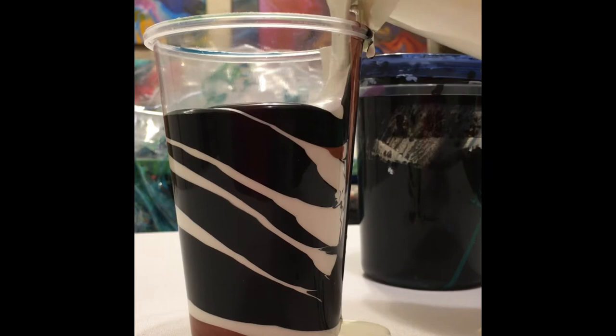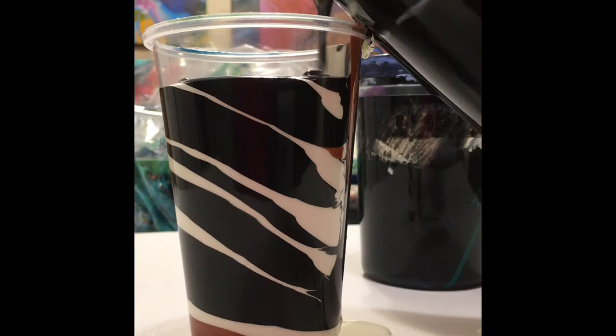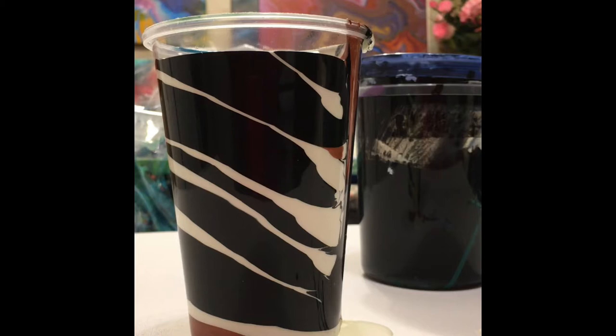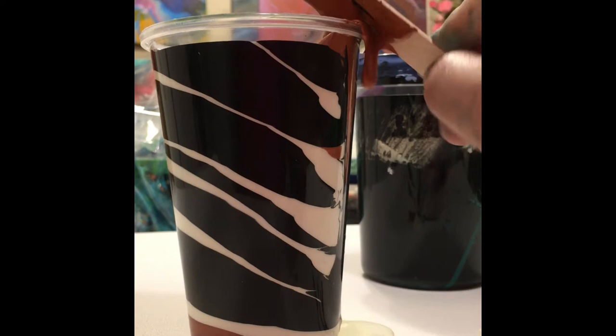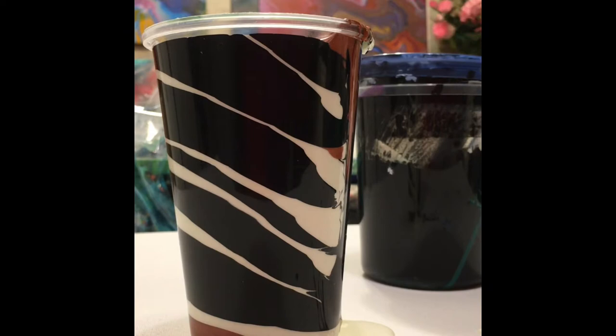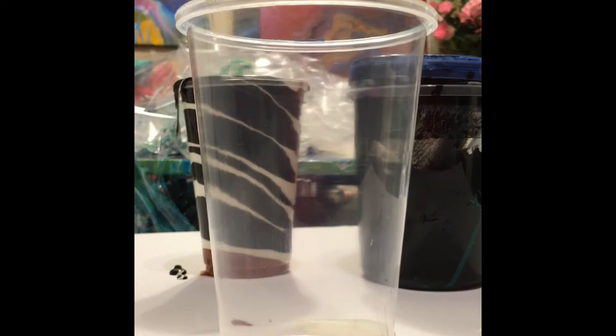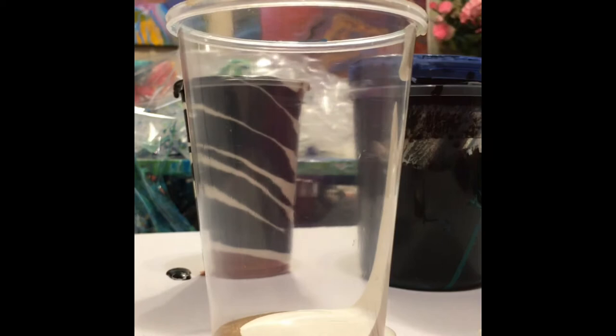This is a technique I came up with kind of as an accident, but I really liked the effects it produced, so I decided to play around with it. The best effects I get with this technique are by using just two colors — a dark and a light — and then a third, like a metallic, to break up the monotony. That metallic is not really necessary, but I did put it in for this one.